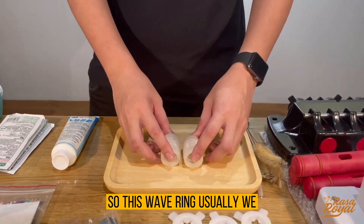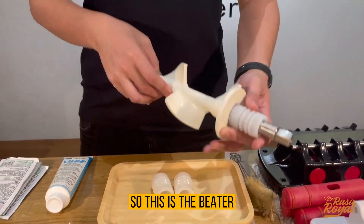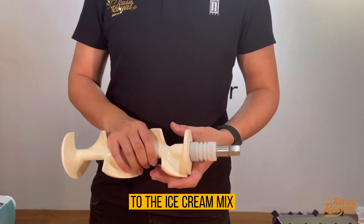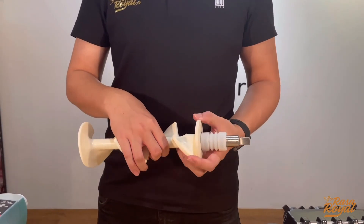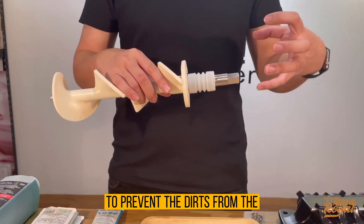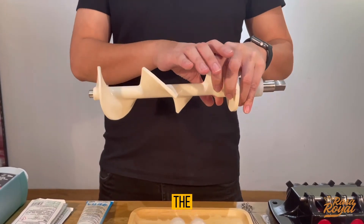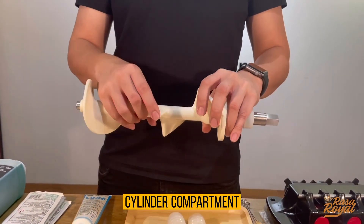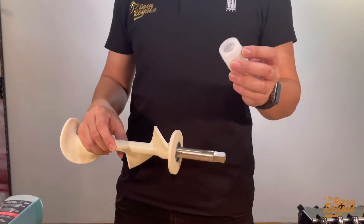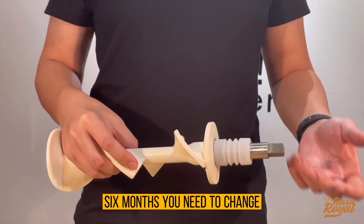Next we have the valve ring. This valve ring is installed at the end of the beater, which is inside the cylinder and scrapes the ice cream mix to produce ice cream. The purpose of the valve ring is to prevent dirt from the hopper compartment getting into the cylinder. If it's broken or dirty, you need to change it — mostly every six months.